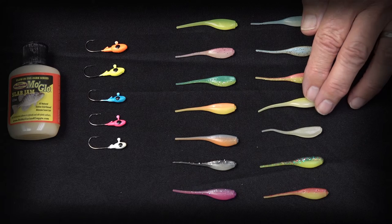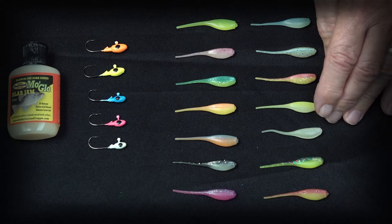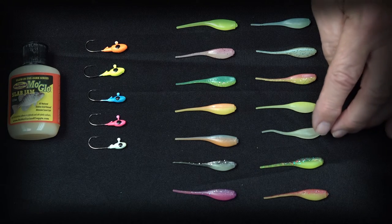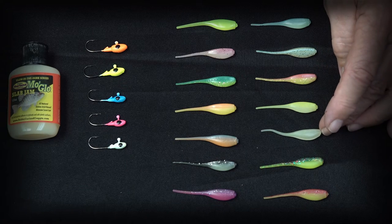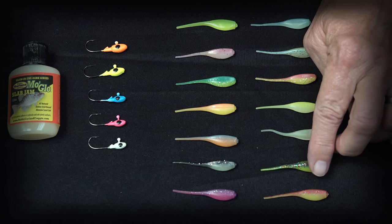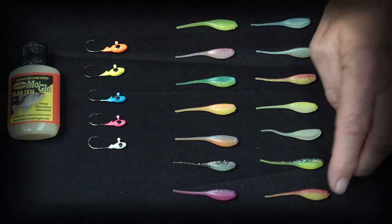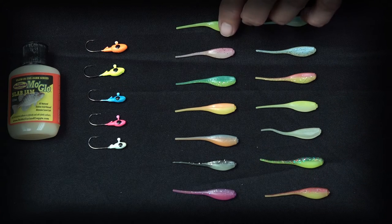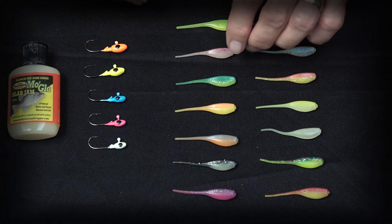Ghastly Minnow is a light chartreuse over a glow belly, playing off a popular combination of chartreuse and white. Then we have the straight Glow product, which is just phosphorescence powder in a paste. Green Lantern is one of our newer colors — it has a non-glow back and a chartreuse glow belly. Devil's Grin has a red back and a chartreuse glow belly. Outlaw Special represents lime and chartreuse in a glow product.